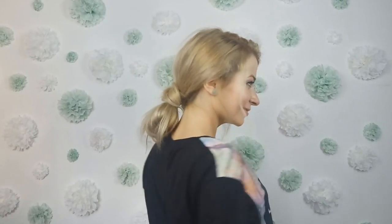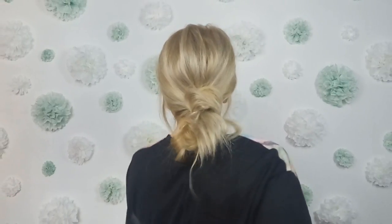Tell me please in comments down below what you think about this hairstyle. If you enjoyed this quick and messy hairstyle, don't forget to give a big thumbs up. Also, if you are new, make sure to subscribe and hit that bell button down here. I'll see you in the next video!